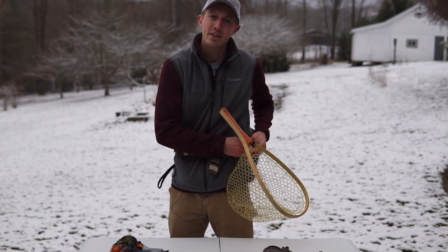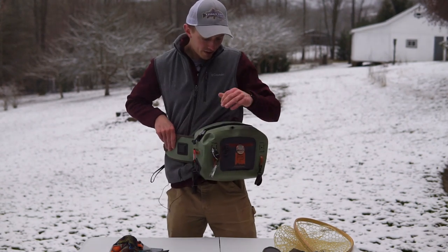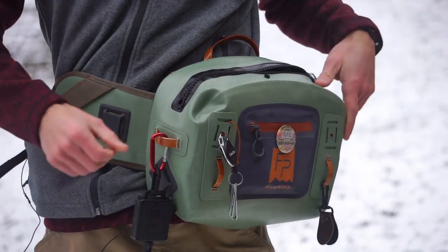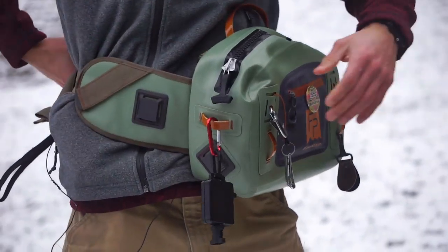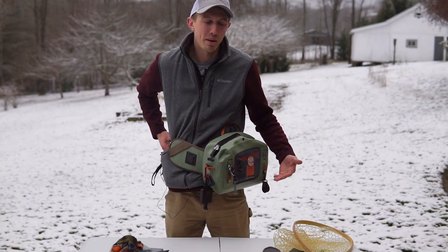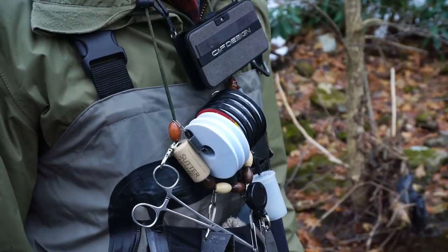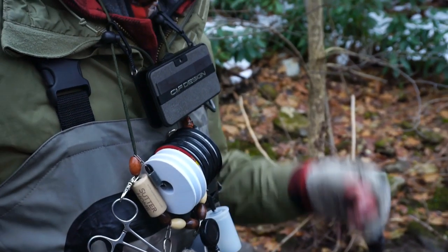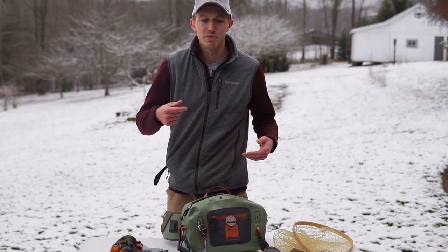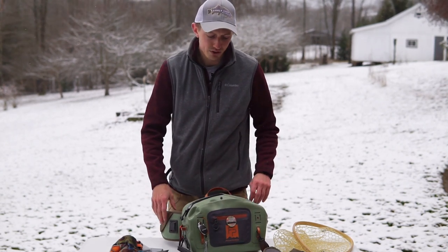If you need to access your fly boxes or your camera, you just flip the pack around and get into the zipper. Now whenever I fish I don't like accessing the pack that much, because sometimes it is a hassle to flip it around — so I wear a lanyard that has a small fly box on it with my essentials: nippers, forceps, things like that. That helps minimize how often I need to access this, although it's not really that bad.